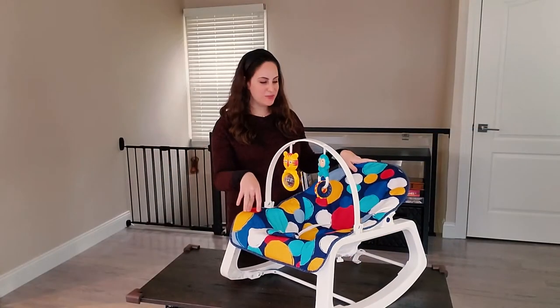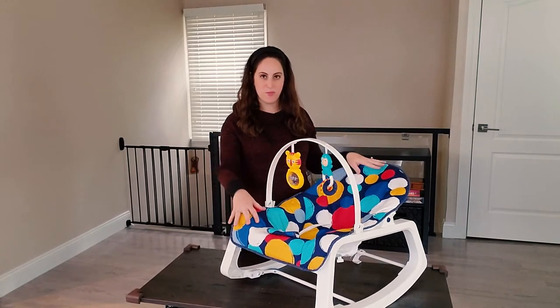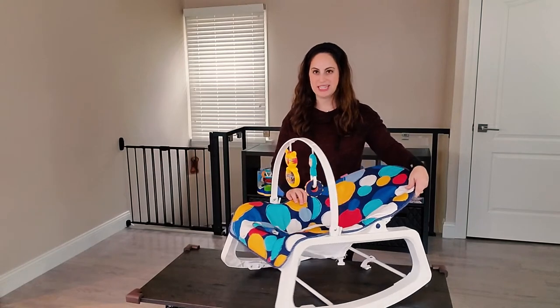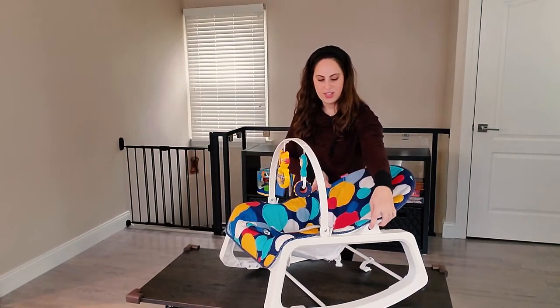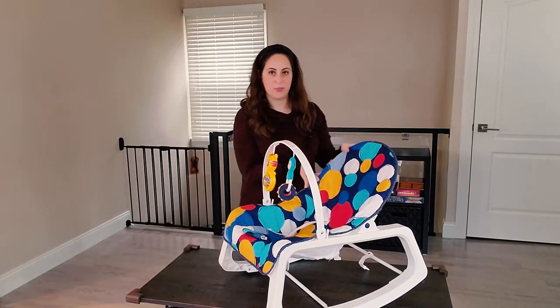There are two basic reclined positions here and an additional bonus feature. Here we have it more reclined, good for a young baby. Once the baby gets a little older, there are two blue buttons on either side — you push them in and you lift the back, which makes for a more upright position.